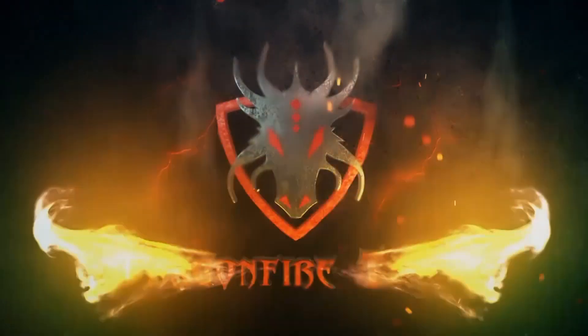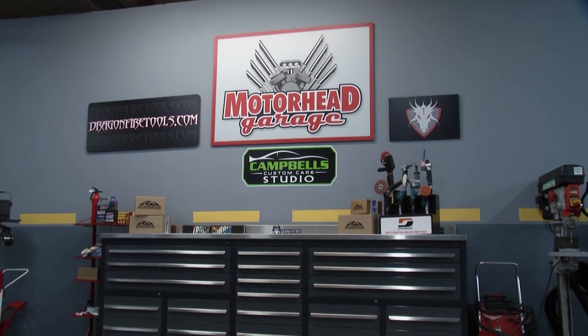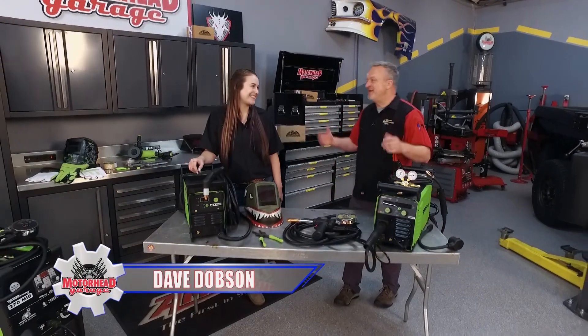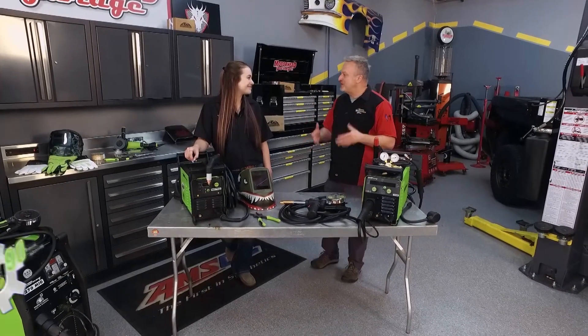Motorhead Garage, presented by DragonfireTools.com, coming to you from the Campbell's Custom Care Studio. Always a great day here at Motorhead Garage when Forney comes in and paints the town green. Our friend Gabby's here and all the folks from Forney. You've brought some cool stuff for show and tell. What's new in the Forney line?